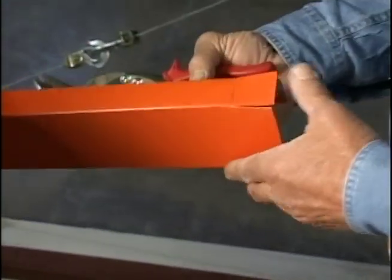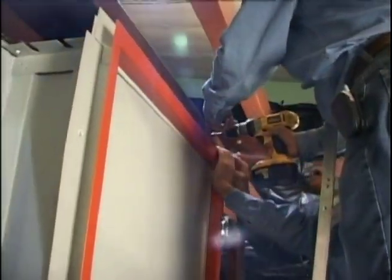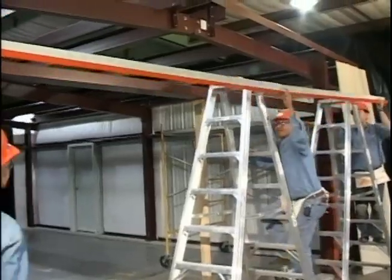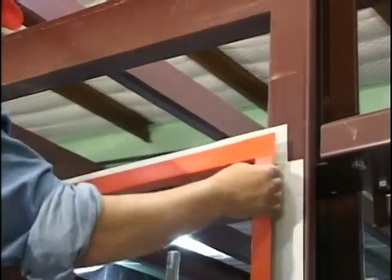After trim is attached, the trimmed wall sheets can be inserted behind the J-trim and then screwed into place.